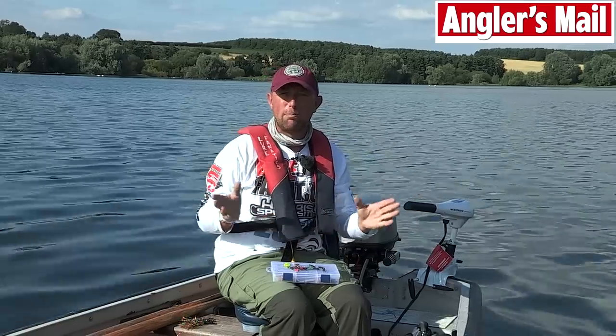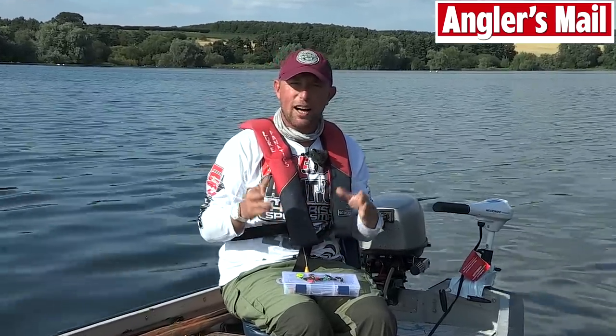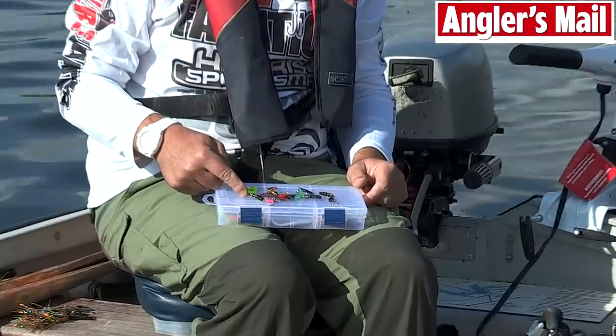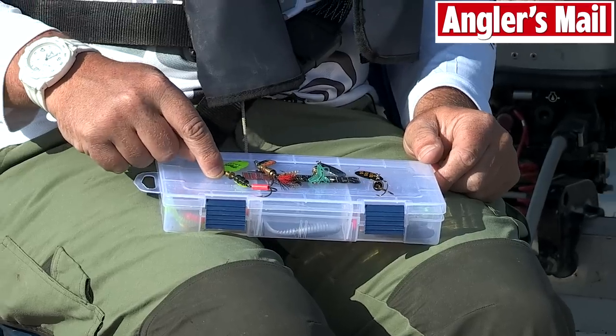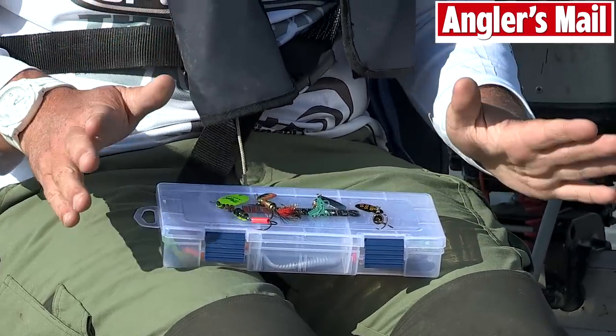But you know what I've caught them on? Despite modern technology, old drop-shotting methods, different techniques — I've gone back 30 years and I've caught them on a MEPS, something like this. Now you might have had these in your box about 30 years ago, and they're so simple to fish and still to this day they catch a lot of perch.